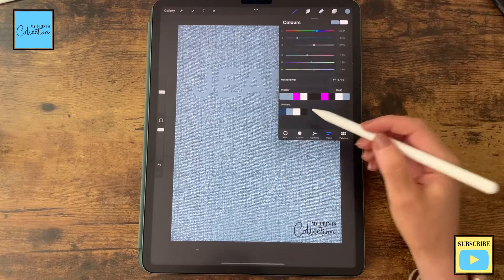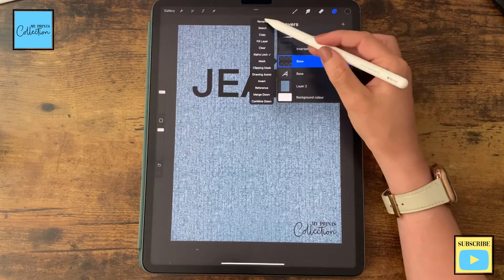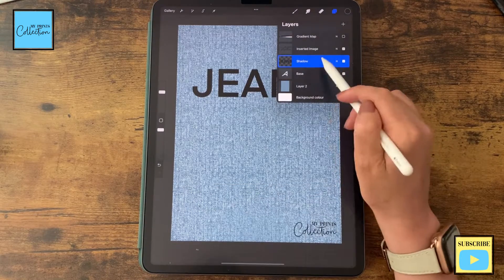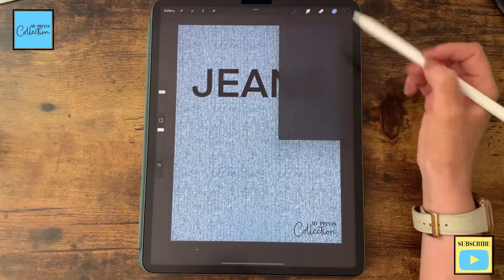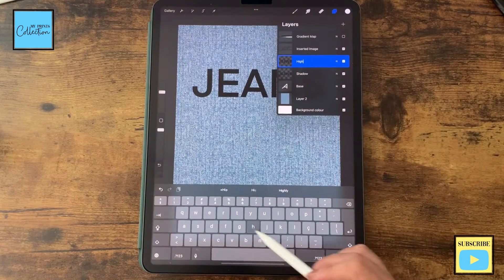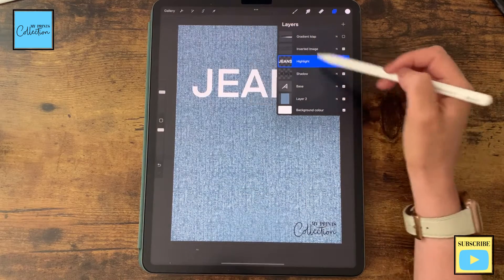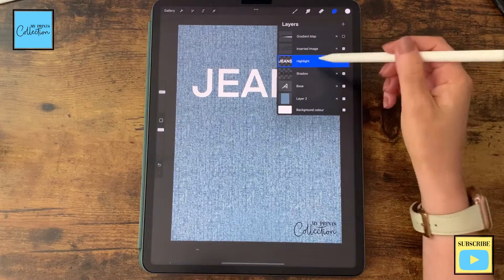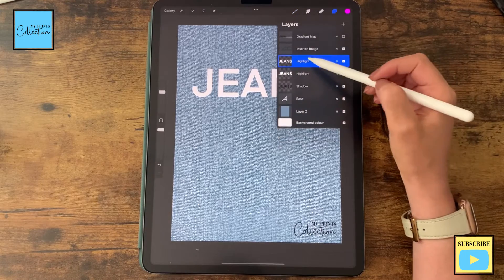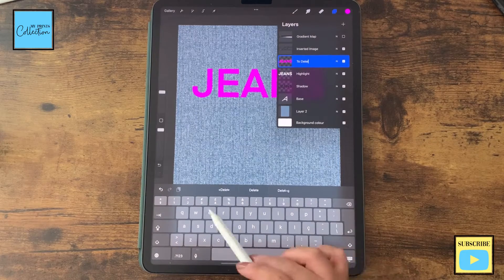With your finger, swipe to the right and select the color pure black. Go back to our layer and click Fill Layer. This will be called our shadow. Now duplicate this layer and select the color white. Repeat the process and change the name to Highlight. Click Fill to have this white layer. Then duplicate the layer, select a completely random color — let's go with a bright purple — click Fill Layer, and rename it to Delete because we are going to delete this layer in the future.